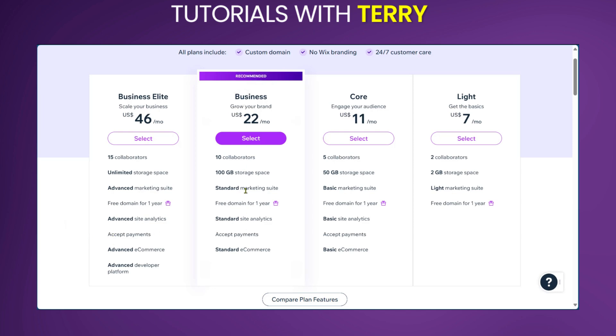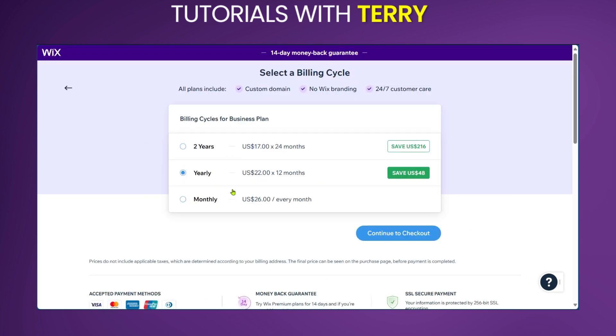However, you can see the recommended option here, so you can decide to choose the plan that you want. Now if you're choosing the Business plan, you're going to click on 'Select', and then you're going to see how much it would cost if you pay monthly, yearly, or for two years upfront. You'd notice a trend that if you're paying further upfront, you're going to pay less, and you can also see how much you're going to be saving if you pay for two years upfront.